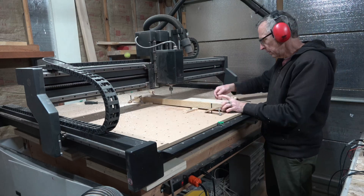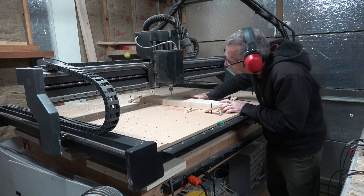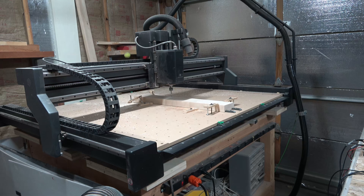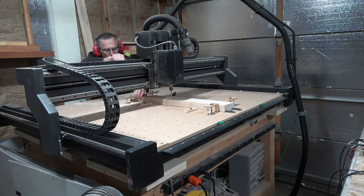After I've finished cutting that front of the headstock, I can then flip the blank over. I'll use those lines that I marked on the sides of the blank and line those up with the engraved lines on the wasteboard, so that I know that the carving operations I'm going to do on the back of the neck are going to register and line up perfectly with what I just did on the front side of the neck.